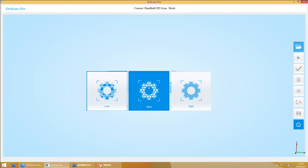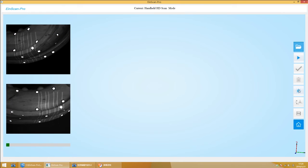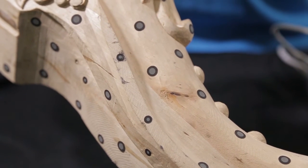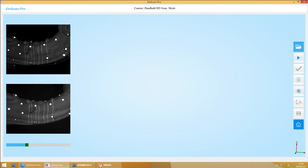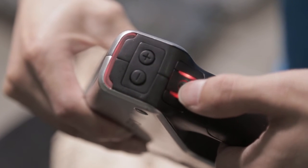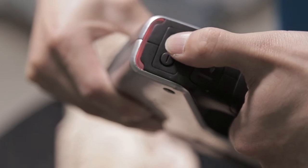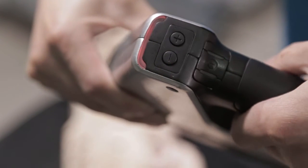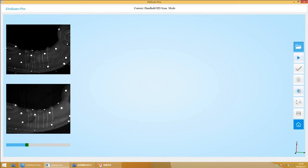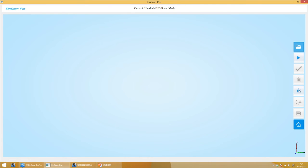Choose Handheld HD Scan Mode. Open a new project or a relative project. Choose the accuracy according to your needs — medium or low is recommended. Put up mark points regularly on the surface of the object. Before scanning, you can adjust the brightness through the relative button on the software, or double-click the Start button on the scanner and adjust the brightness by clicking the plus or minus button, then double-click the Start button again to stop brightness adjustment. This adjustment is also available during the scan. Observe the adjustment result through the preview window.